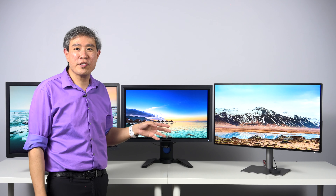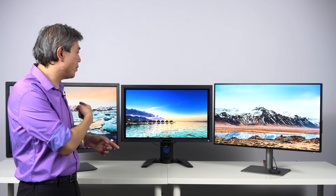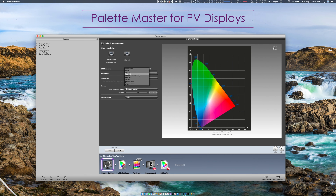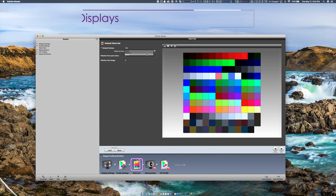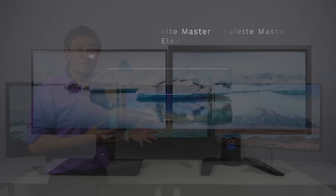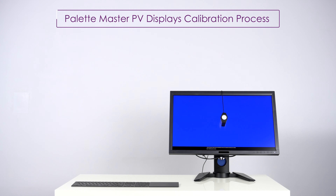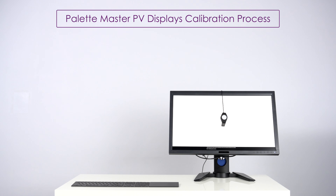Moving on to the PV line — the PV line uses a software with a very similar name called Palette Master. So Palette Master Element for the SW, Palette Master for the PV. Palette Master is a software that BenQ co-developed with X-Rite to calibrate this display lineup, and it is a full-fledged calibration software with a lot of granular controls you can dial — really fantastic for that. However, Palette Master takes about three to five times as long to calibrate the display compared to Palette Master Element. Also, Palette Master is locked into X-Rite devices only. So those are just some things to think about when choosing these calibration software options.